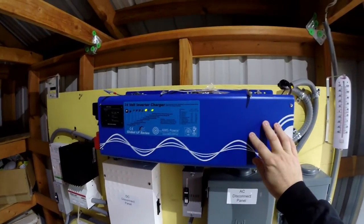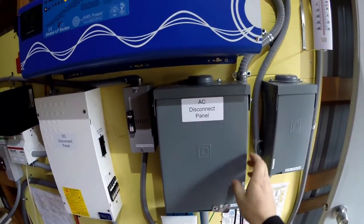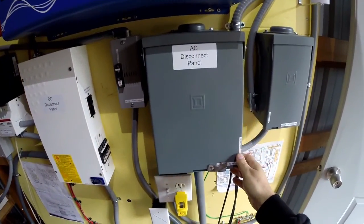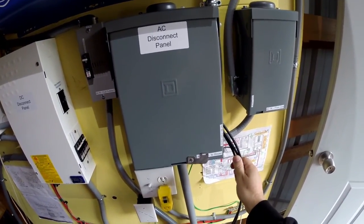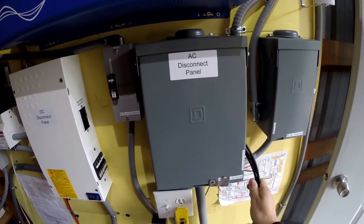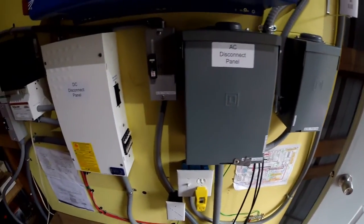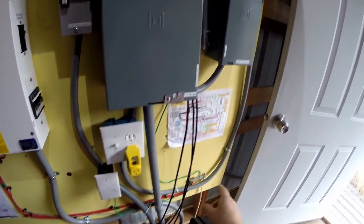The inverter is going out to this panel here, which is the AC disconnect panel. I've got this powering the shed, plus it's going to the house. I've got a 20 amp and a 15 amp breaker right now. These cables coming out are data cables — CAT 6 cables going to the house. I need to install some panels inside the house so I can retrieve data and control the inverter and the charge controller without having to come out to the shed.